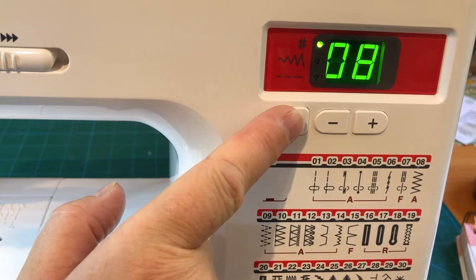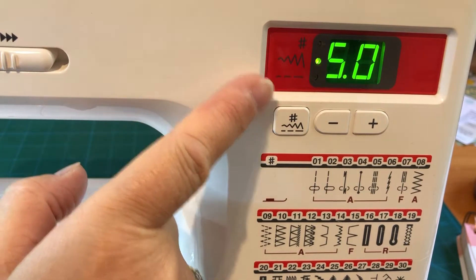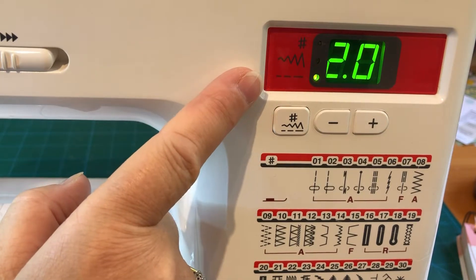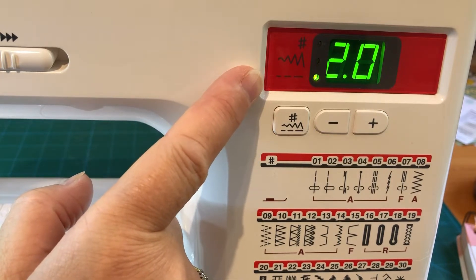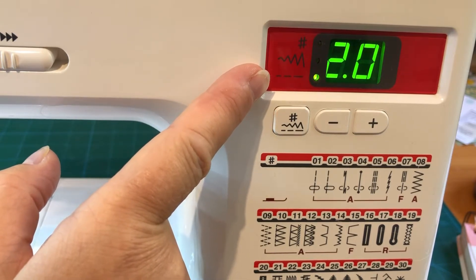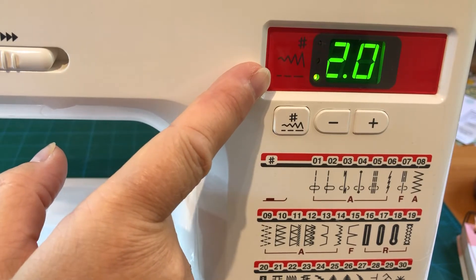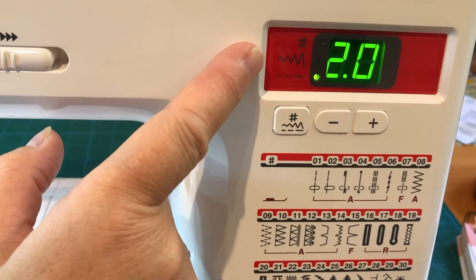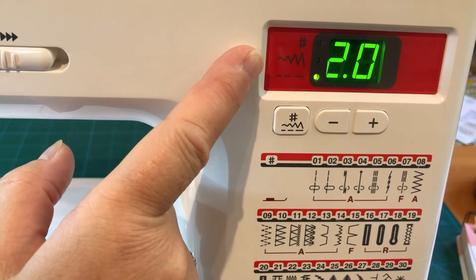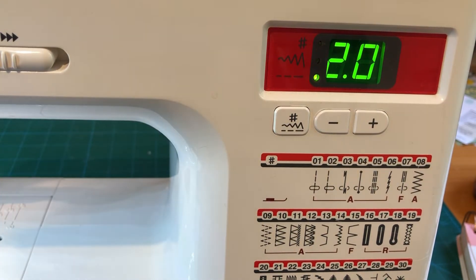On my machine I can then press to change the width — I'm going to keep it at five for now — and the stitch length is automatically set at two. It's always worth checking what your standard settings are and then adjusting to the finish you want. We'll want tighter stitches for a very loose weave fabric for more stability, but for a thicker fabric we can take slightly longer stitches. Similarly with width, for a fine fabric choose narrower stitches, and for denim or upholstery weight go slightly wider.